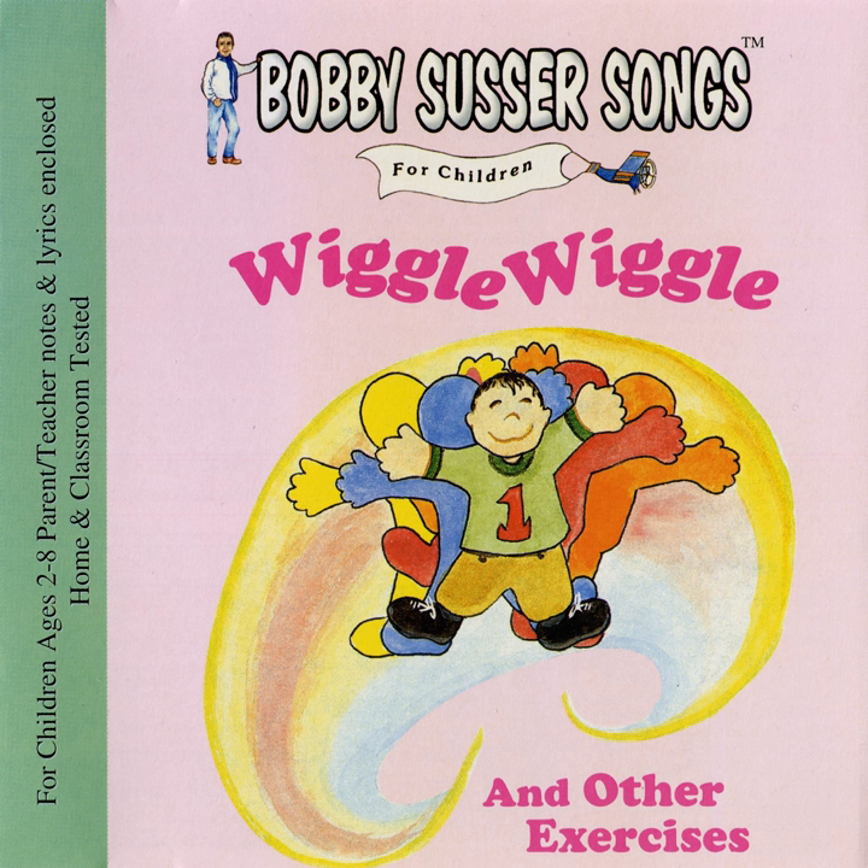Lift your right leg up, and count. One, two, three! Bring your right leg down, and count. One, two, three!